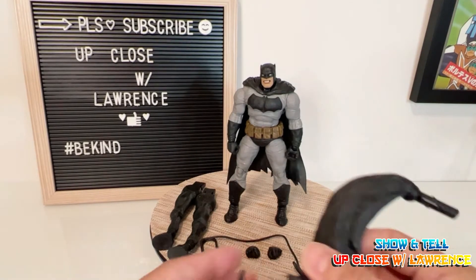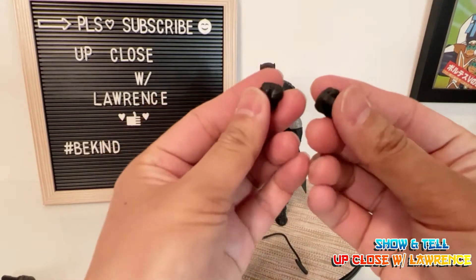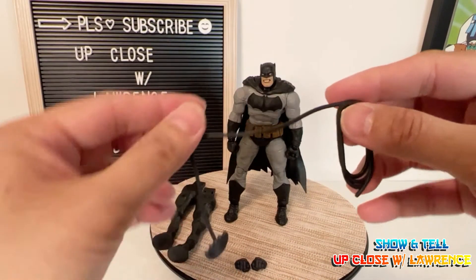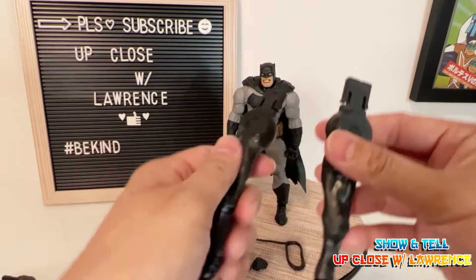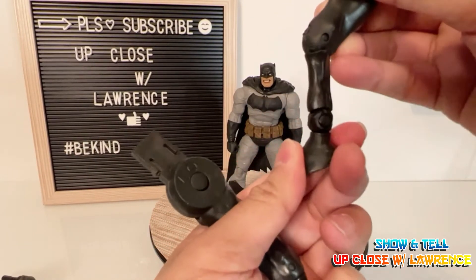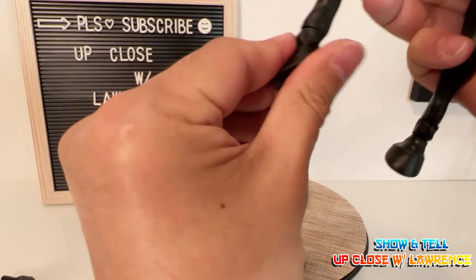It comes with the tail of the horse — solid plastic, not much to it, but there's a bit of weight to it. An extra pair of fists. And like I said, a batarang with an attached rope. And a pair of horse's legs, left and right, with some articulation right there and the hooves. Same thing with the other leg — articulation there and hooves.